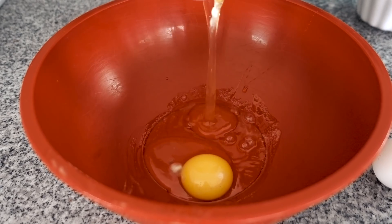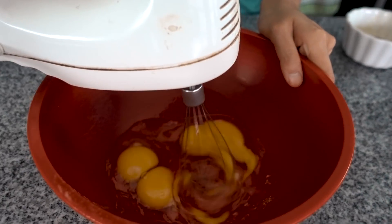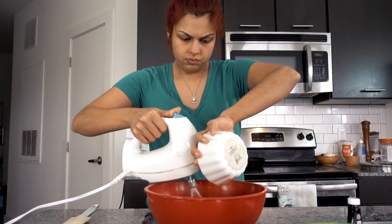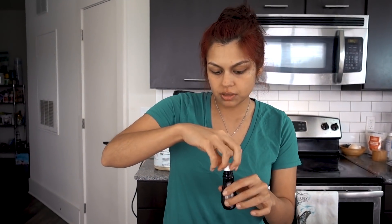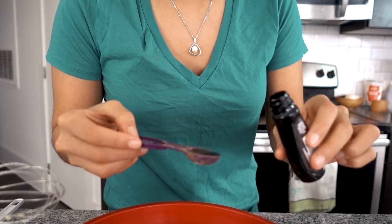Into a large mixing bowl, you're going to crack four eggs and mix that. You're going to slowly add the butter as you mix. And to this mixture, we are going to add half a teaspoon of maple extract. If you don't have this at home, that's totally fine — you can go with vanilla.